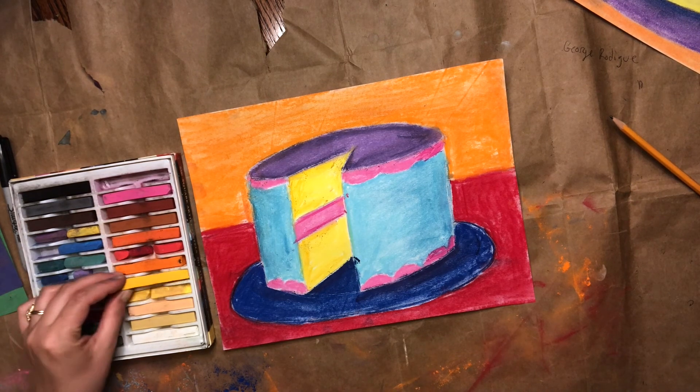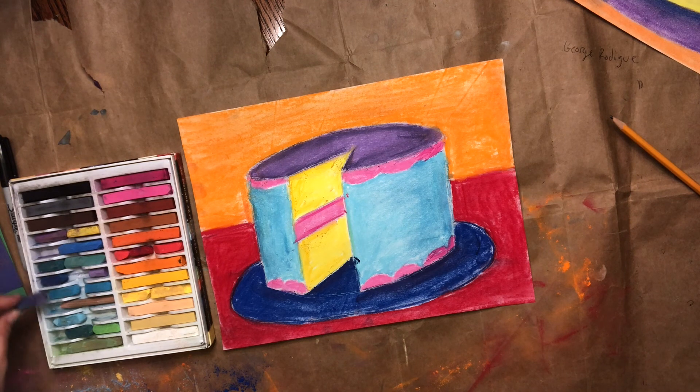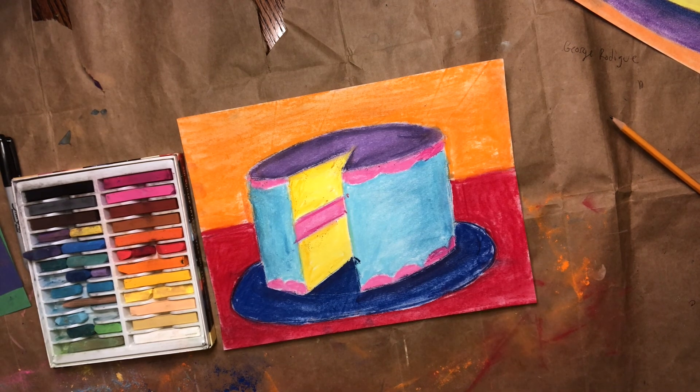Okay, so now you guys have your Wayne Thiebaud cakes! If you would like to send us in a picture, we would love to see what you made and how you decorated your cakes. I will see you guys next week for another art project — have a good week, see you soon, bye!